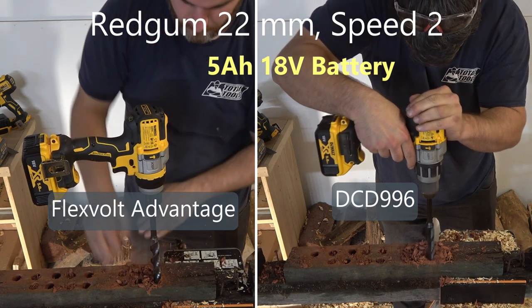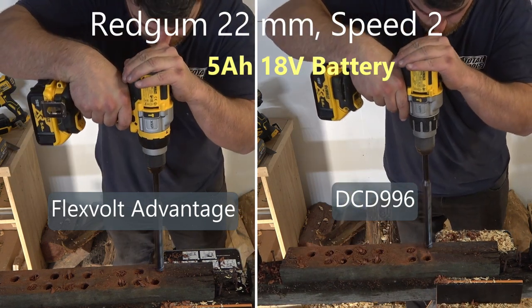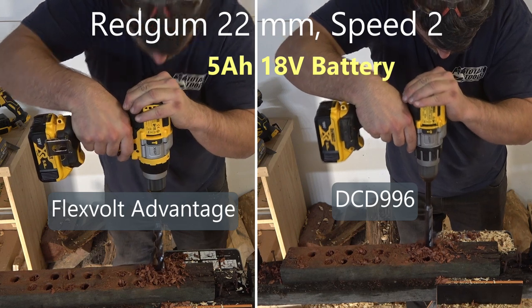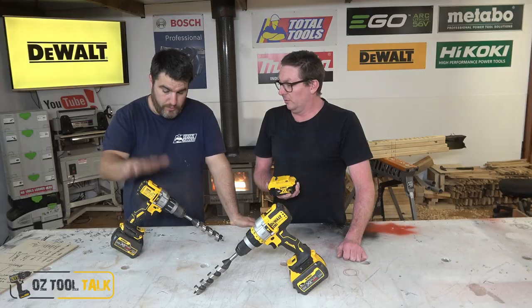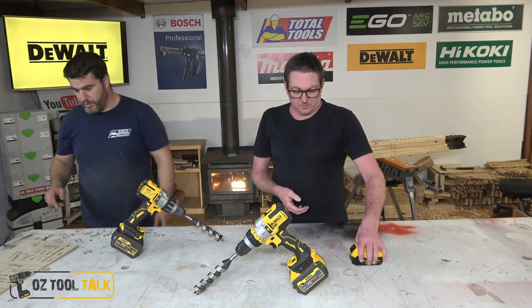Without moving too far forward, this is probably where we need to talk: if you are buying a DeWalt drill as an 18V kit and you're probably not going to be using FlexVolt batteries, this is actually the stronger drill — the old 996. That's the way to go.